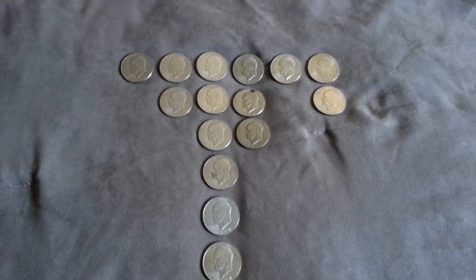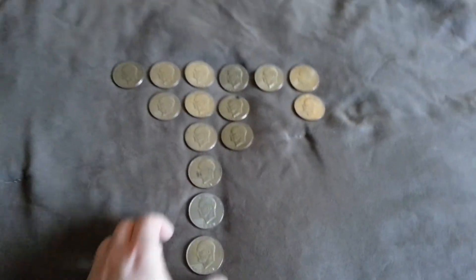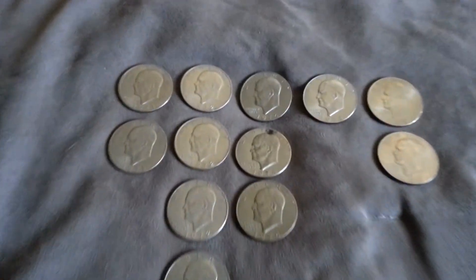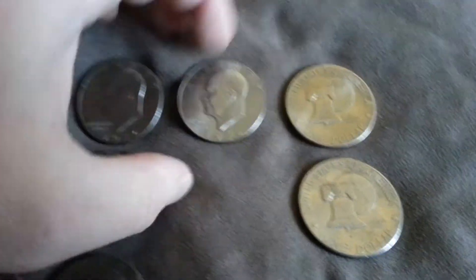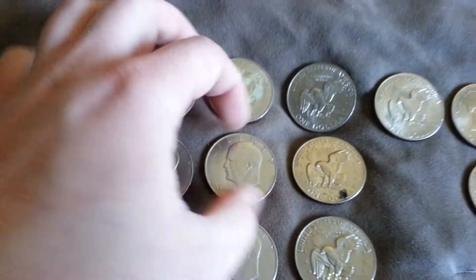I actually forgot to show you all these. I went to the bank a few days ago — I actually called a bunch of banks and got a hold of one that had them. I got some Ikes — 15 of them. There are two 1971s, then 1972s, three 1974s — one's got a hole drilled in it, or someone started to drill and it looks like they tried to fill it with something — a 1978, and two 1976s, both in pretty good shape. They vary in condition. I have one D mint mark, the rest are all no mint mark. None of them are S marks, so none of them are silver.